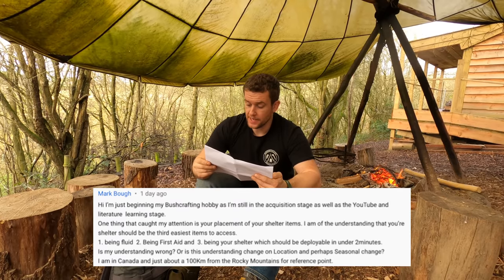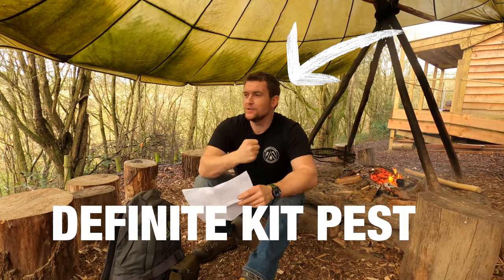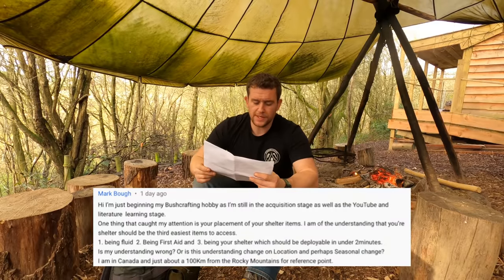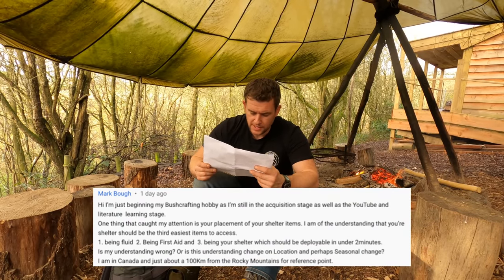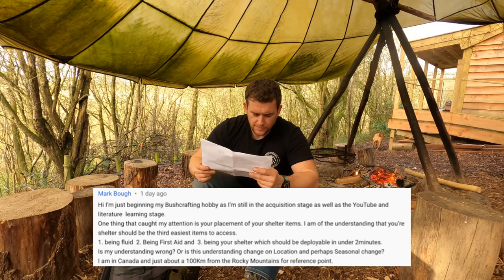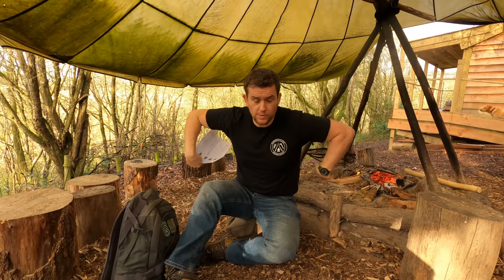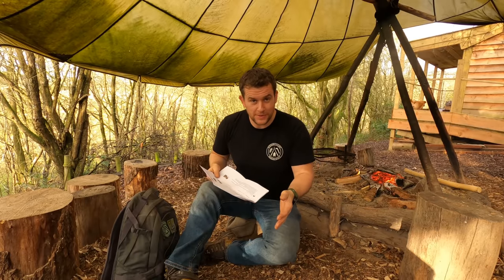Mark Bow, a beginner still in the acquisition stage, asks about the placement of shelter items — understanding that shelter should be the third easiest item to access after fluids and first aid. With this particular 45-litre pack it's possible to reach up and round to access fluid from the side pouches, so I've got fluid accessible at the top of both side pouches. I also have the option of a Camelback straight in, or I could do away with the Camelback and make more room in the main body. The whole thing is adaptable.